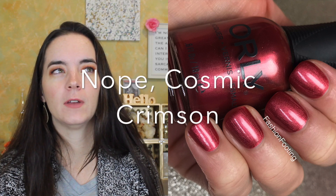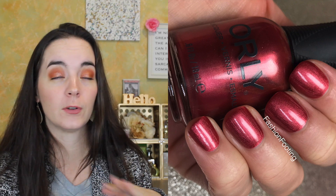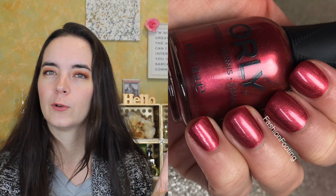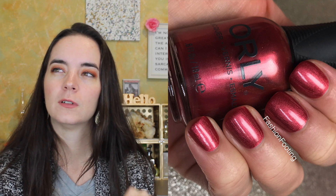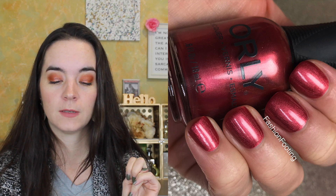The next color is called Cosmic Crimson and this is a very shimmery, almost metallic rusty color. I quite liked this color, not just because it's metallic but I like this color. Again it covers in two coats, it has a really good formula. Orly is pretty consistent with their formula and I'm not ever super bummed with how their polishes apply. Two coats of Cosmic Crimson.